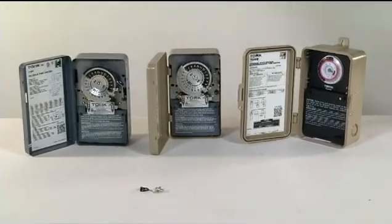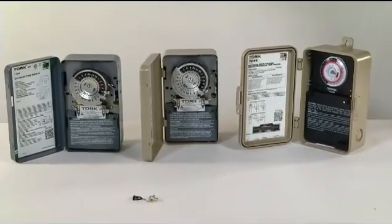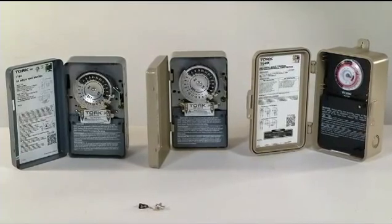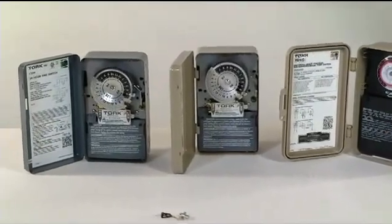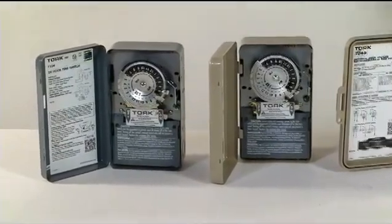All three are commercial industrial quality and can be used for indoor-outdoor lighting, pumps, compressors, lighted signs, heating and air conditioning, pools, fountains, water heaters and more.